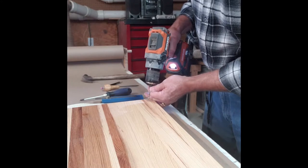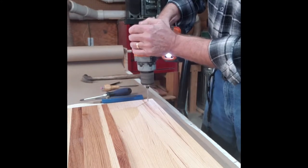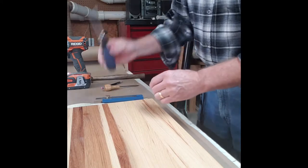Use my Ridgid drill driver to set that pilot hole so I know exactly where I'm going to be. I don't go too deep — just deep enough — then grab my foot and insert the screw.